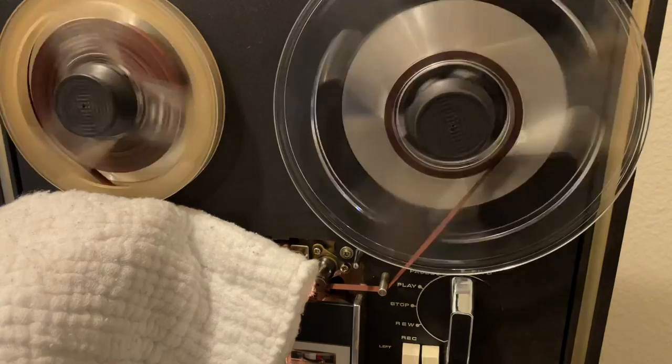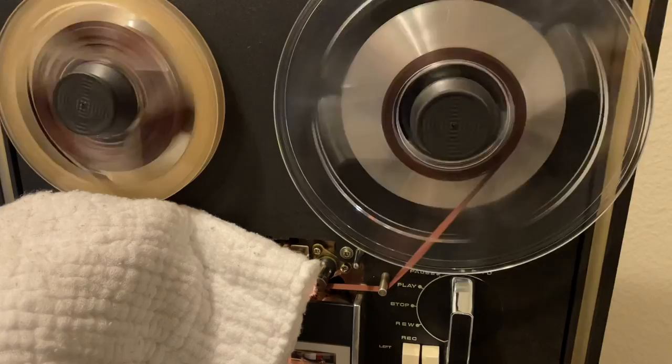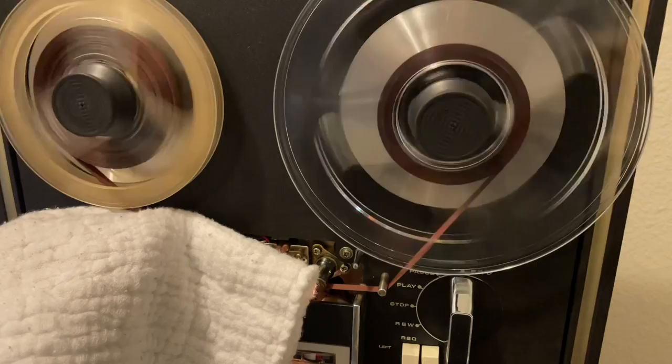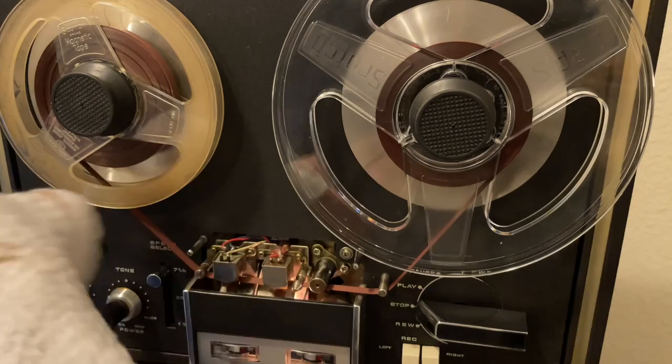As the cloth becomes dirty I want to keep clean fabric in contact with the tape, so every now and then I stop and reposition. Obviously watching this is kind of like watching paint dry, so stay tuned to the end — I found some interesting recordings on this tape which we'll listen to. It's always interesting when you inherit tape; someone could have recorded anything from voices to music to radio. Let me know in the comments what interesting things you've found on tapes.